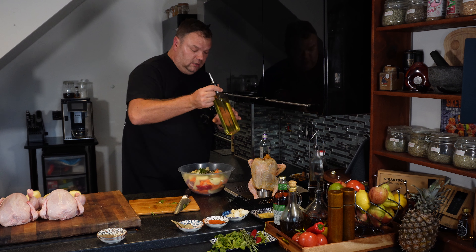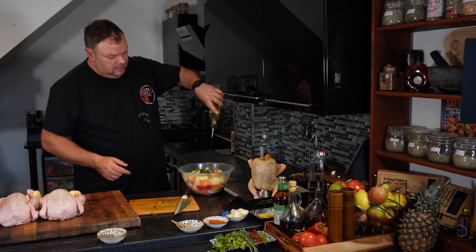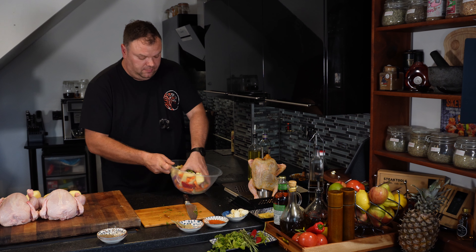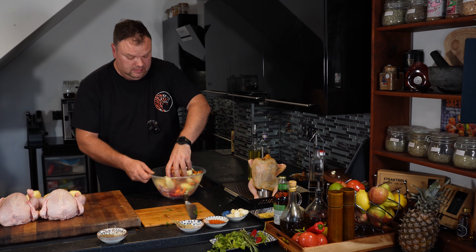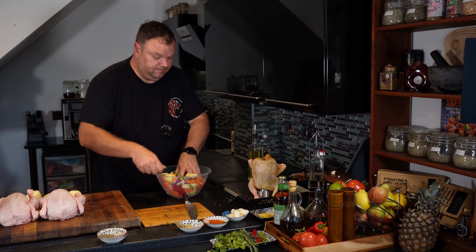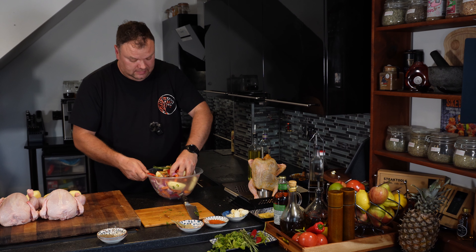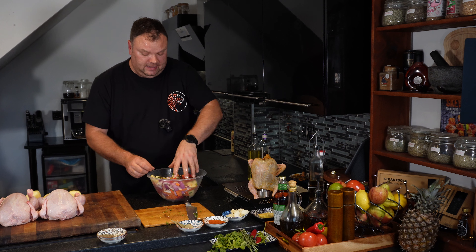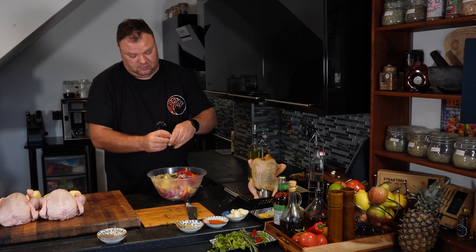Rosemary — don't touch it, just leave it as is. Olive oil drizzle. Now mix it all up. That dish makes it nicer and tastier. Make sure the onions are split.